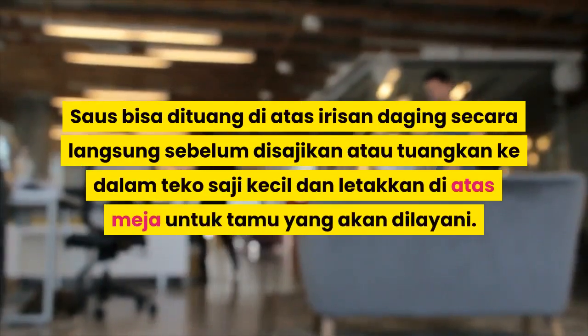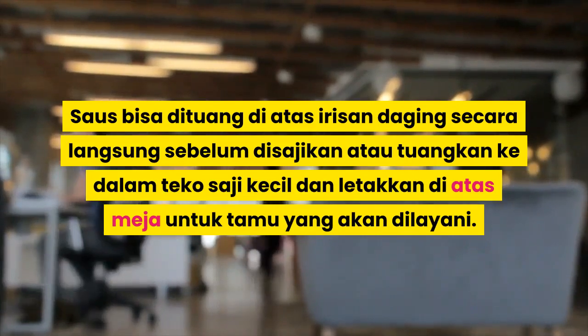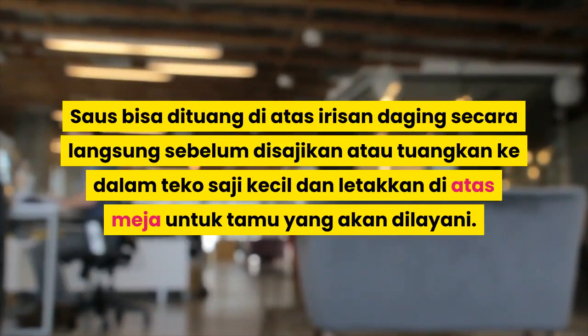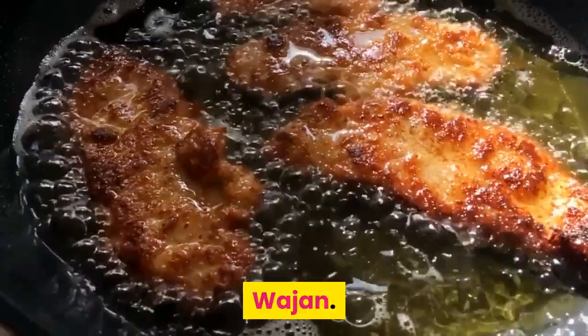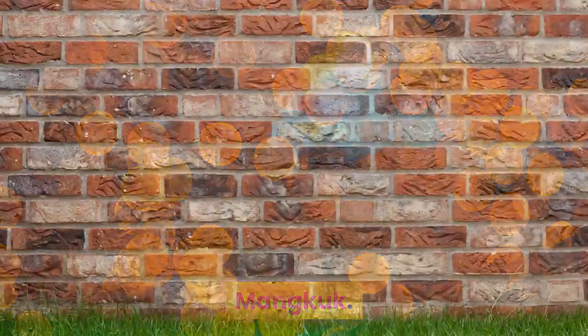Saus bisa dituangkan di atas irisan daging secara langsung sebelum disajikan, atau tuangkan ke dalam teko saji kecil dan letakkan di atas meja untuk tamu yang akan dilayani. Hal yang Anda butuhkan: wajan, sendok kayu untuk mengaduk, mangkuk, dan saringan.